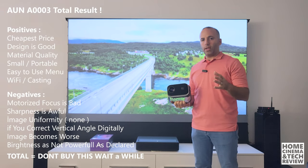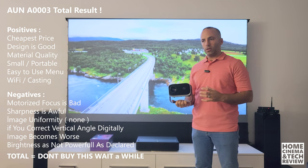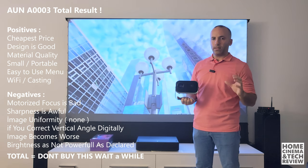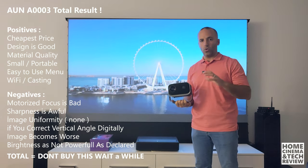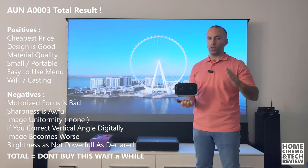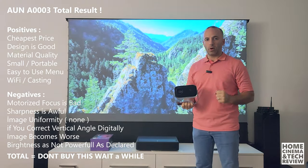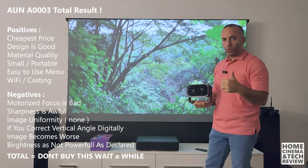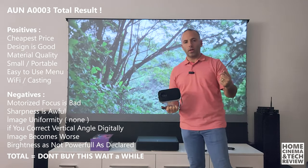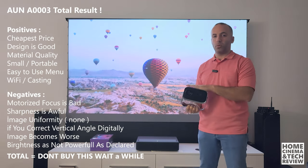If I were you and about to buy a projector for $50–$60, I wouldn't. Instead, I'd gather some money up to $75–$100 and buy a secondhand 720p Epson, ViewSonic, BenQ, or any known brand in the secondhand market. Go for bulb projectors — bulbs are easy to replace at $15–$20, and in the long run you'll see a huge sharpness and brightness difference compared to these cheap LED devices.